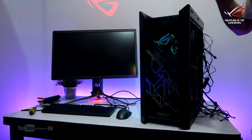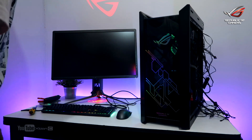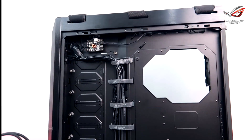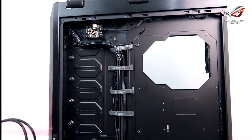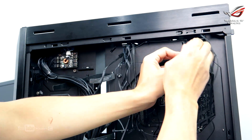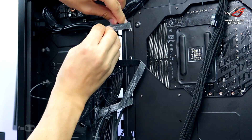Before we manage the cables and close the case, we need to see if the PC boots. This will save us hassle just in case we need to troubleshoot. The Strix Helios has plenty of room for cable management. It already has velcro straps but you can also use cable ties for a more tidy look.